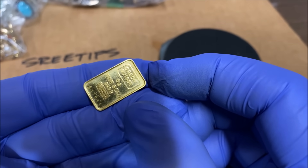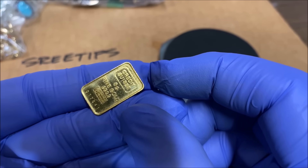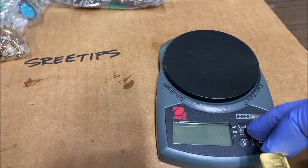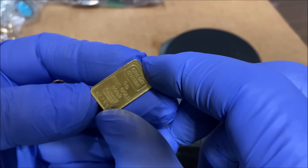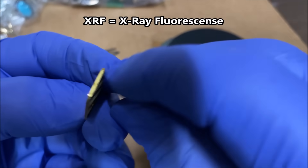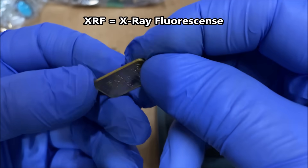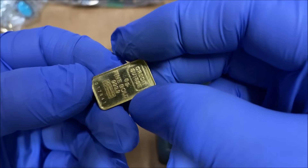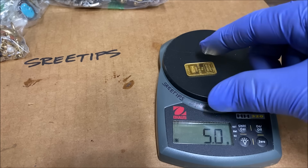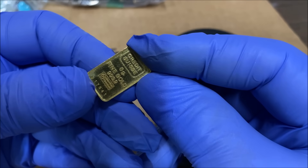Welcome back to my channel. What I have here is a four nines fine Credit Suisse five gram bar. I recently saw a video where they tested one of these with an XRF and it turned out to only be 90 percent, not four nines like advertised on the front of the bar. Let's check the weight — boom, it's spot on with five grams. Now I'm going to dissolve this in some aqua regia.